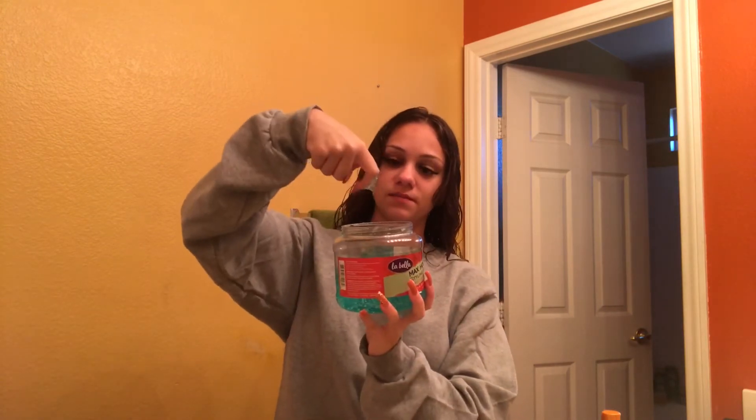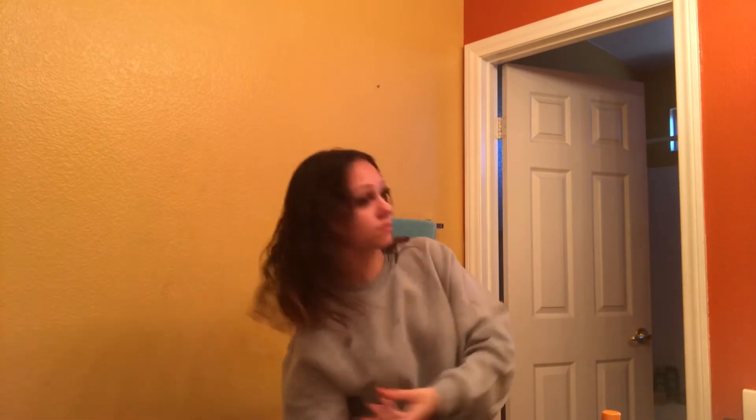Now I go in with my favorite gel of all time, which is from Target for only about two dollars. I like it because it's watery and doesn't leave a crusty or hard feeling after it dries. I just scrunch that into my hair.